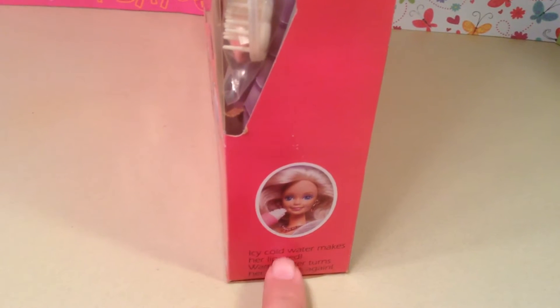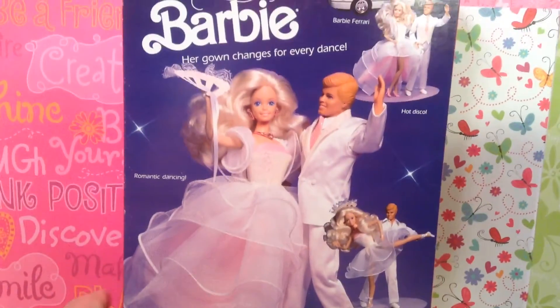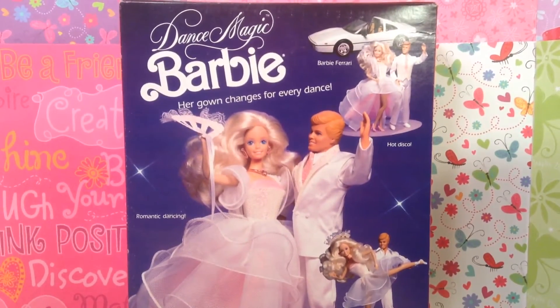Let me turn it to this side. Down here you get a picture of Barbie again, and it says 'icy cold water makes her lips red, warm water turns her lips pink again.' And here we go — this is what I'm talking about: the beautiful photography that Mattel used to put on their beautiful pink box Barbies.